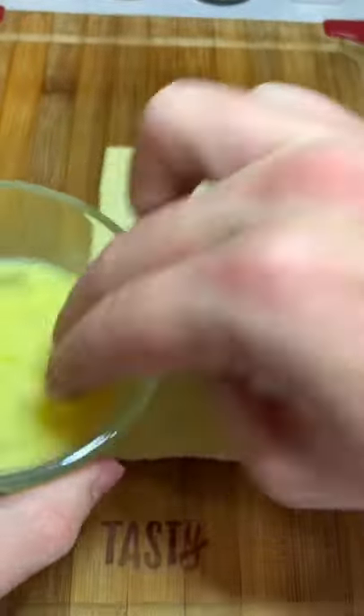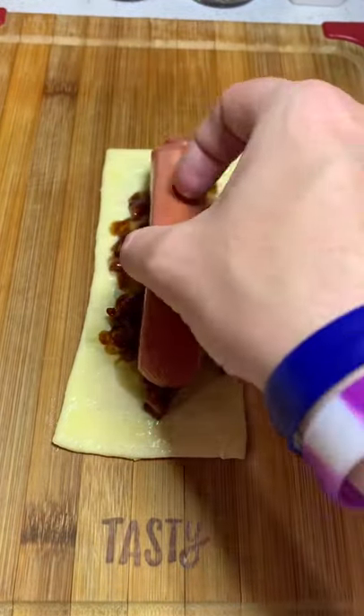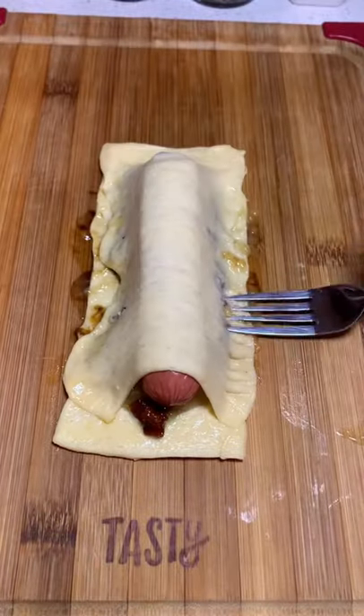I accidentally got crescent roll sheets, but it actually worked out pretty well. You want to egg wash it, put your apple pie filling and then your bacon jam on top, and then put the hot dog right on top of those. Go ahead and stretch your other piece of the crust over top, crimp it, and then bake it at 350.